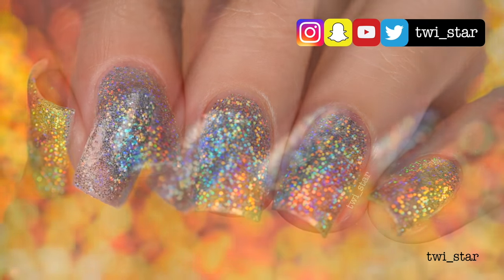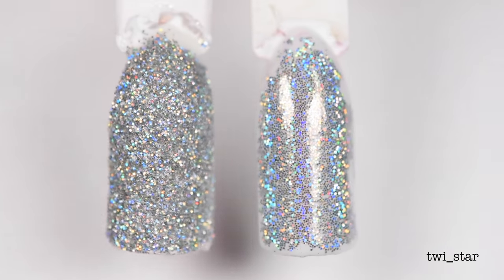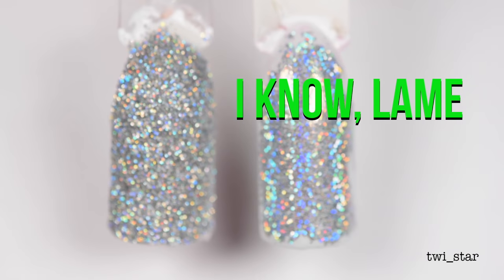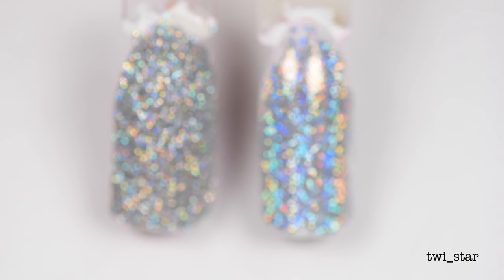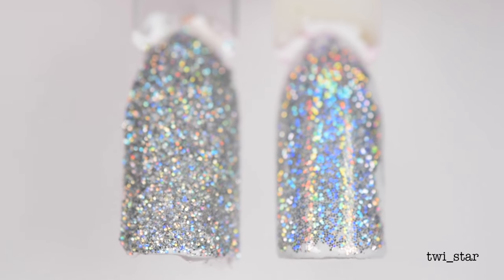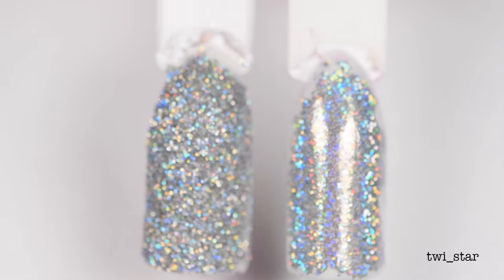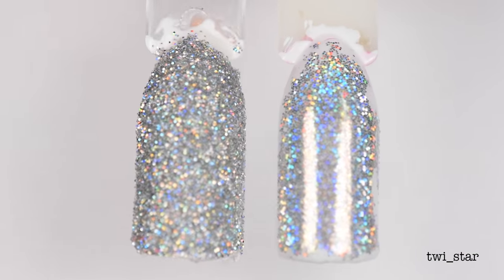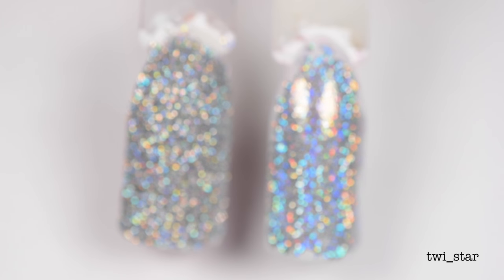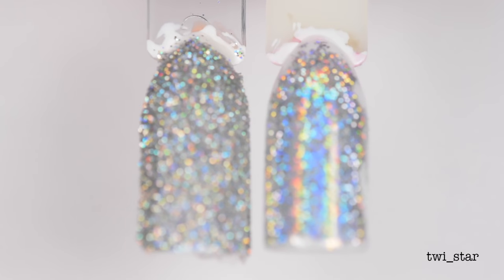Here are a couple of swatch sticks - sorry they're so messy, these are what I was practicing on. To the left is how your nails would look if you applied polish and while the polish was still wet you dipped them in the glitter or sprinkled the glitter on. Now that looks pretty cool, it kind of looks like crushed diamonds. But on the right is the burnishing technique - you apply the glitter using a tool that I'm going to show you later, and the tool allows the glitter to lay flat.